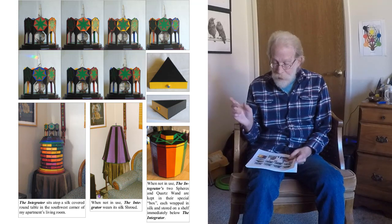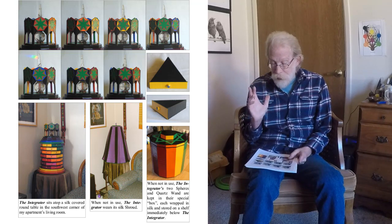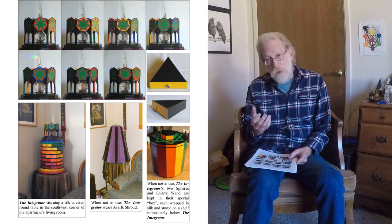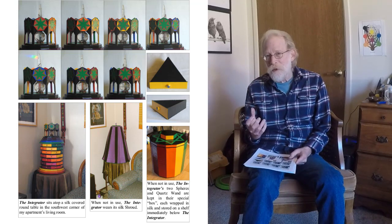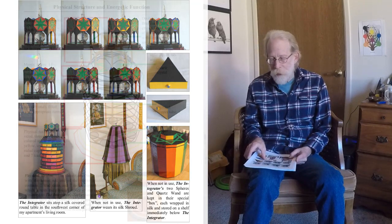There is also a box I made to store the quartz wand, the quartz sphere, and the obsidian sphere when they are not in use. They were each wrapped in silk and placed in that box.